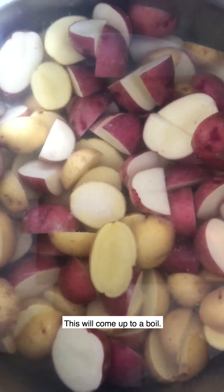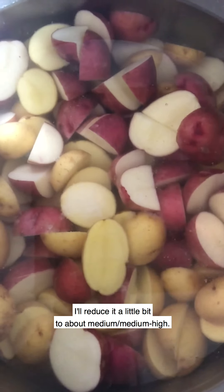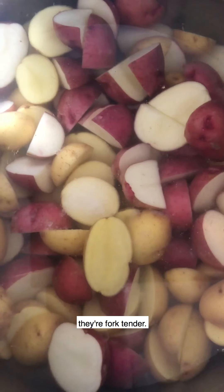I'll turn this burner on. This will come up to a boil, then I'll reduce it to about medium-high, and we're going to let these cook for about 15 to 20 minutes, or just until they're fork tender.